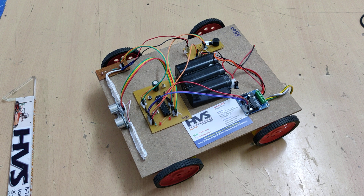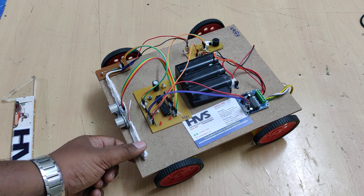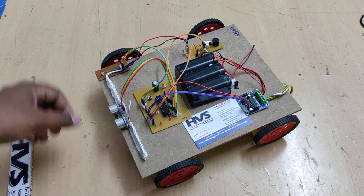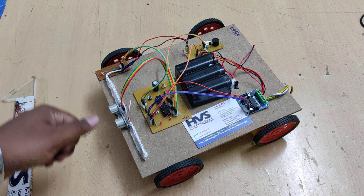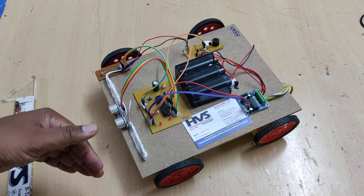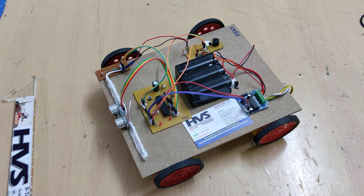Pulse width modulation works by increasing the on-time to increase brightness, and decreasing the on-time to decrease brightness. So whenever incoming light increases, we decrease the on-time so that the headlight brightness is reduced. In this manner, we control the headlight intensity automatically.